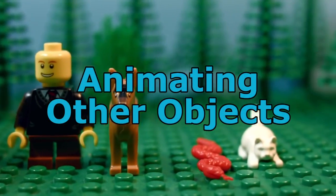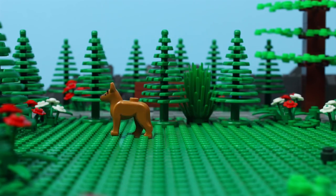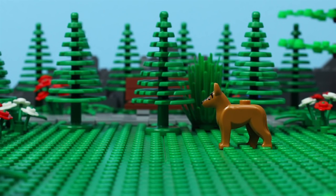Some LEGO figures may not have movable arms or legs, but they can still be animated. You just need to find creative ways to move them, like rocking back and forth.